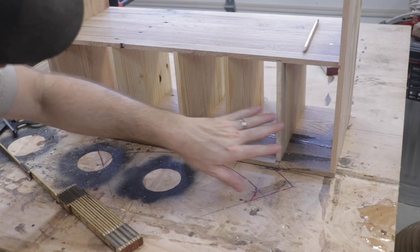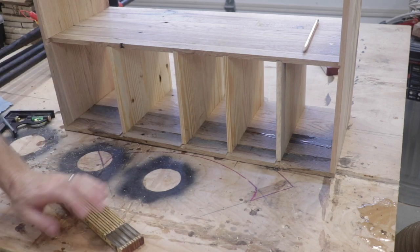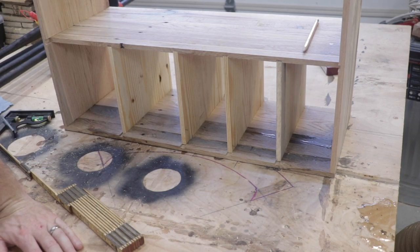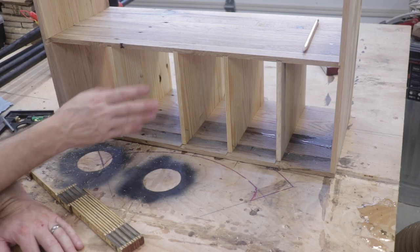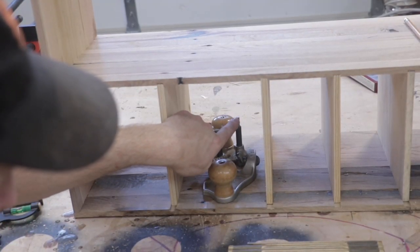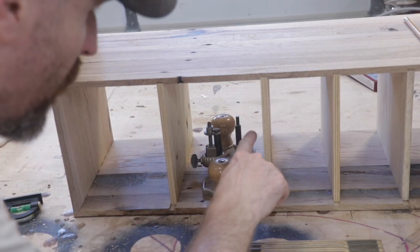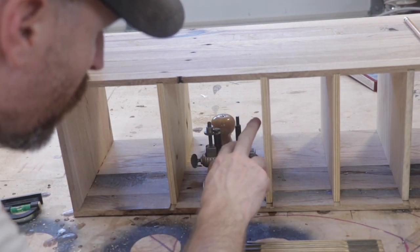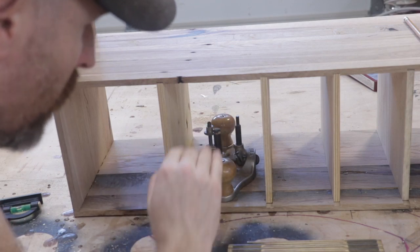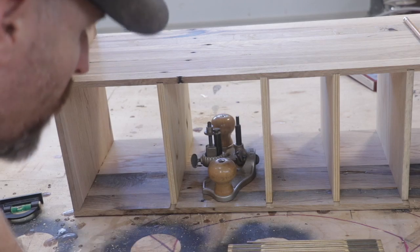I decided to go with pine for the dividers, and I'm also going to use pine for the portion that holds the hand planes. I didn't have enough oak from the pallets to do the whole thing from oak, and I kind of like the contrast between the pine and the oak. My router plane is only about three and three quarters inches tall, so I'm going to put some dados here as well on these two dividers so I can slide in a small shelf and store something above that as well.